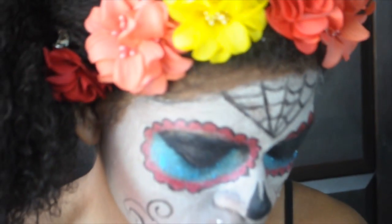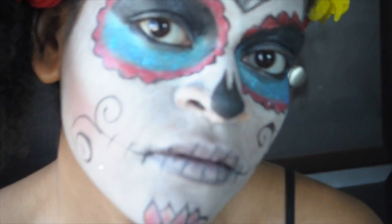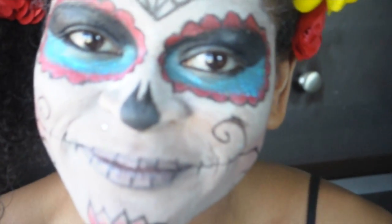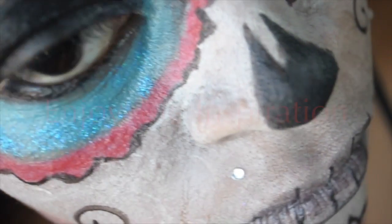So this is the final product, guys. I really hope you love this look. I had so much fun videotaping it for you. Comment below and let me know how you liked it. Don't forget to like and subscribe!